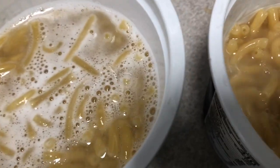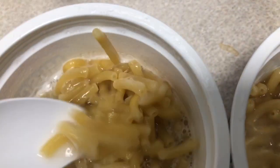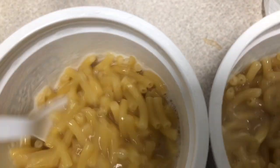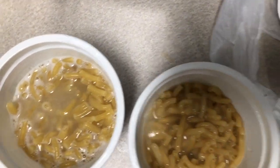Now I cooked these at the same time. Look at that one — the water evaporated a little bit quicker over here than it did on this one. But these noodles don't look quite as done as these.